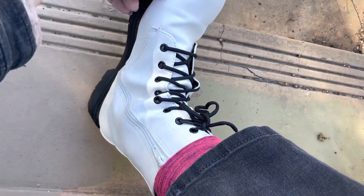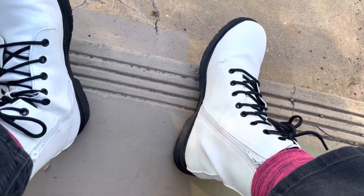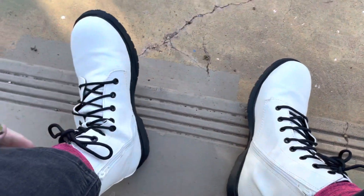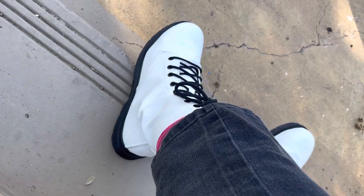They get a little bit dirty, but they actually clean up really smooth. You just kind of wipe it down a little bit and you can get the marks off pretty well, which wasn't what I expected for white. I kind of figured these would be really hard to keep clean, but I've worn them a few times and they've been holding up really nicely.